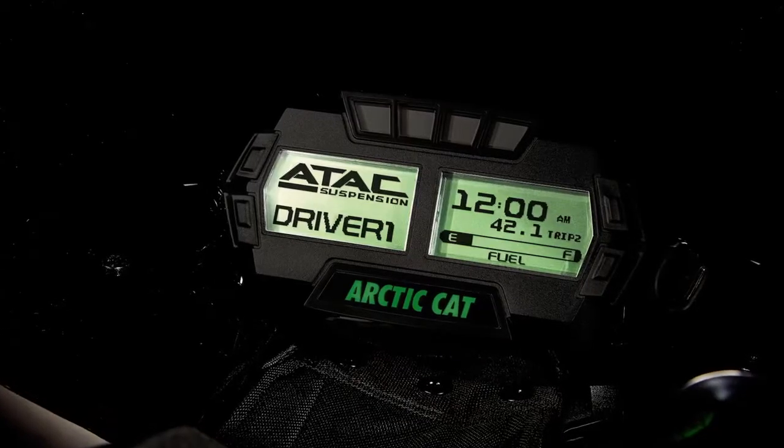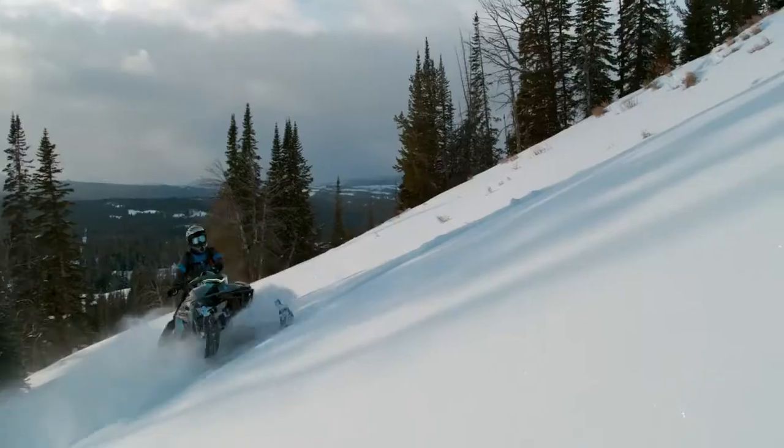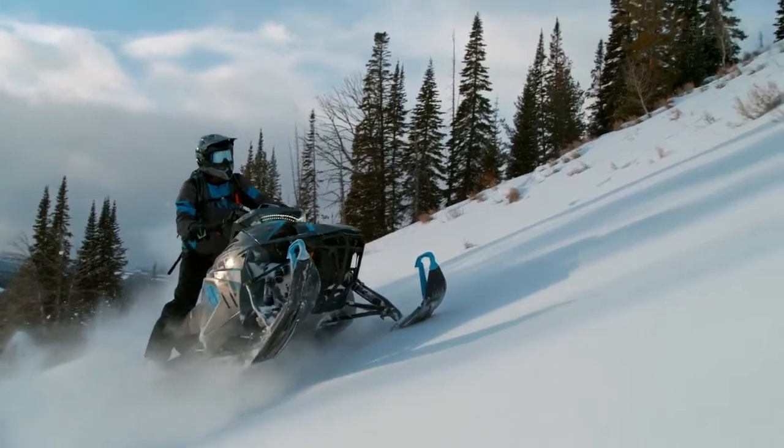And with two driver presets, switching between settings is even easier and more customizable. This is ATAK adjustable on-the-fly suspension.